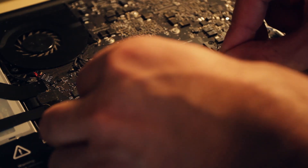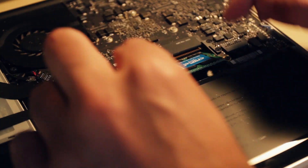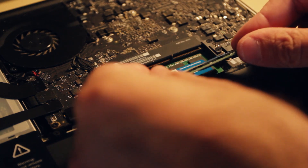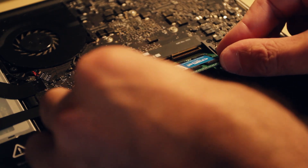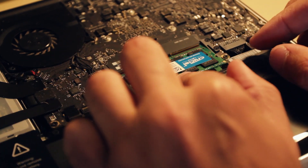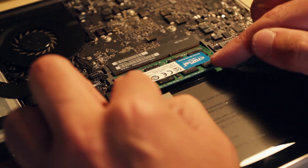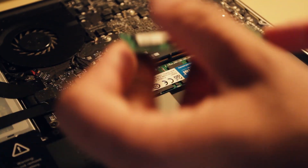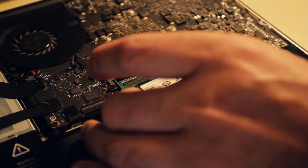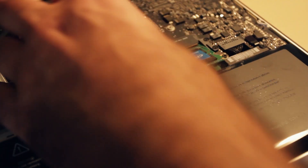The trickiest bit was putting the new RAM cards in. The first one went in really easily — you can line them up using the little notches that align with the slot in the circuitry. But the second one on top was a bit more fiddly. I didn't want to apply too much pressure in case I broke something, and it took a few goes to get it in properly. But once it's in, it just pushes down and clips in really easily.